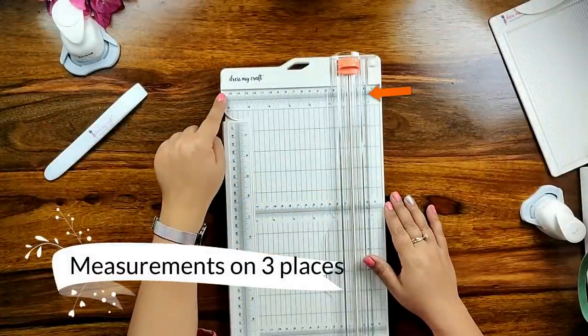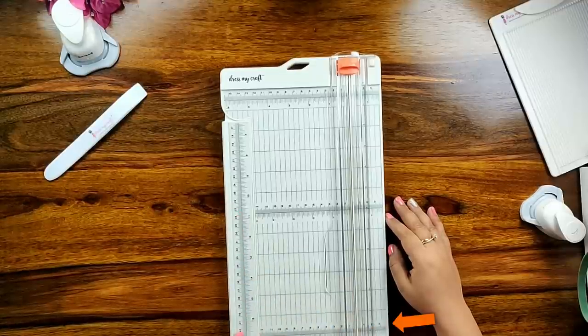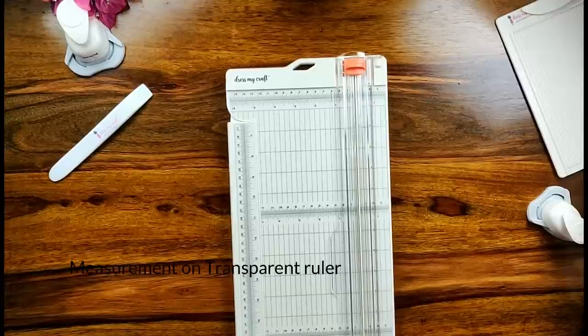The DressMyCraft paper trimmer has measurements written on three places — the top, middle and bottom of the paper trimmer — which act as a guide to cut your paper perfectly every time.